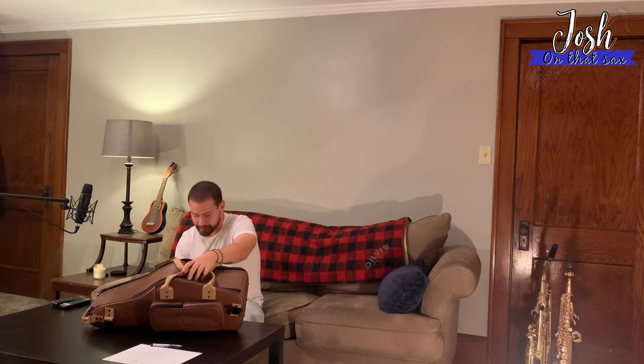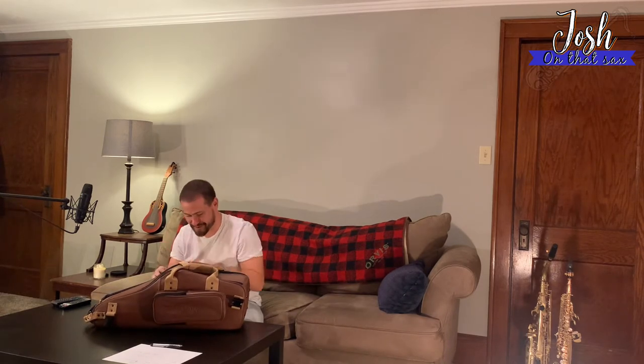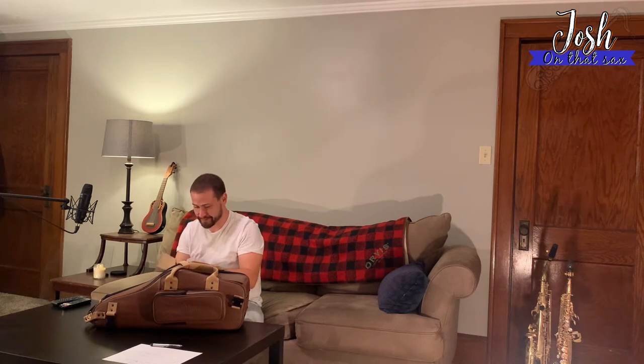There's a tag right here that says the mid-bag suspension system inside holds the delicate parts of the instrument in mid-air, making it about 10 times safer on impact or drop. I'm not going to test it, so don't expect any test drops today. There's also a nice little luggage tag — it's pretty classy.